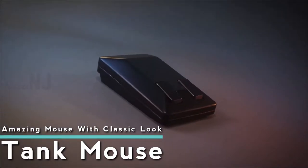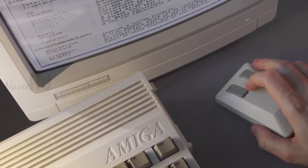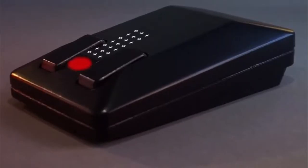Tank Mouse is a brand new computer mouse, inspired by the famous Commodore Amiga 1352. This modernized version is a wireless optical mouse, which received a touch panel placed between the two buttons for scrolling.